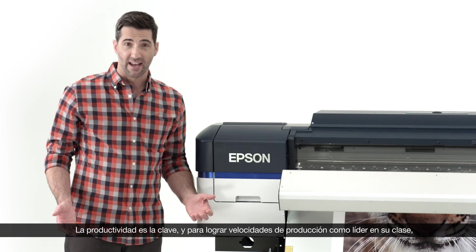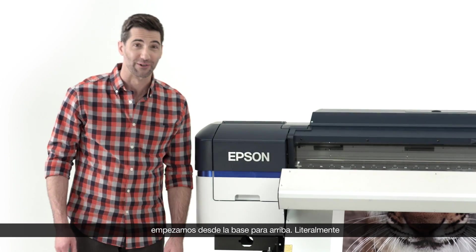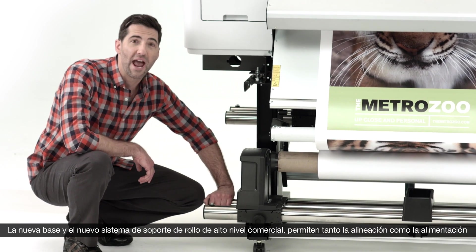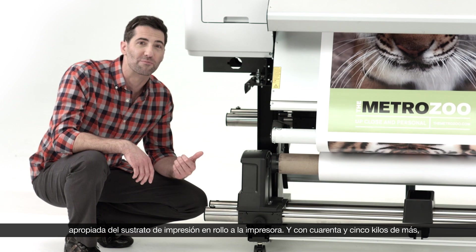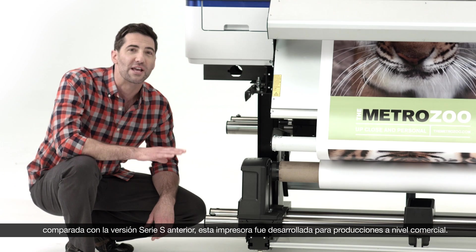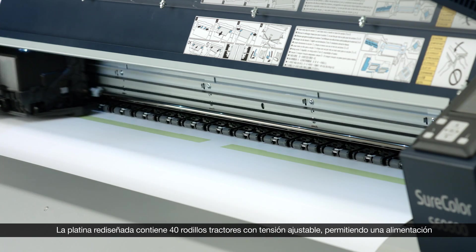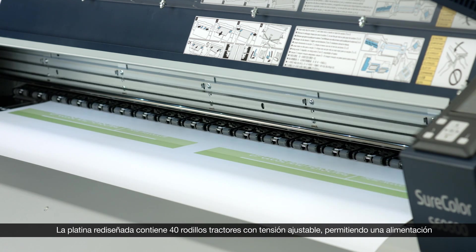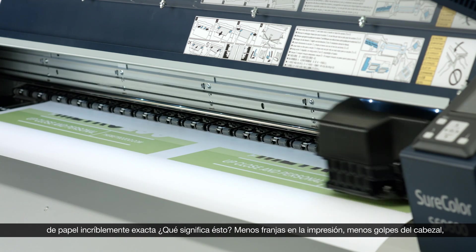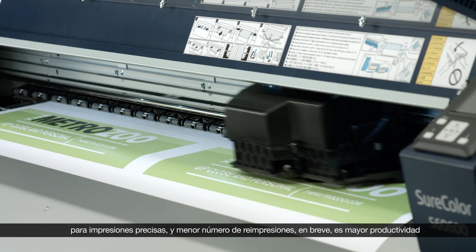Productivity is key, and in order to deliver class-leading production speeds, we started from the ground up — literally. Our new commercial-grade stand and substrate support system enables proper alignment and feeding of media into the printer. Our redesigned platen containing 40 pinch rollers with adjustable tension allows for an incredibly accurate paper feed, resulting in reduced banding and head strikes, accurate prints, fewer reprints, and higher productivity overall.